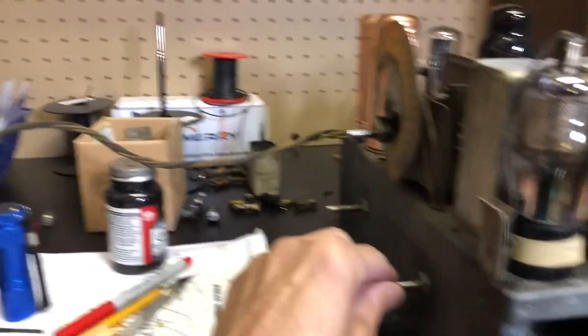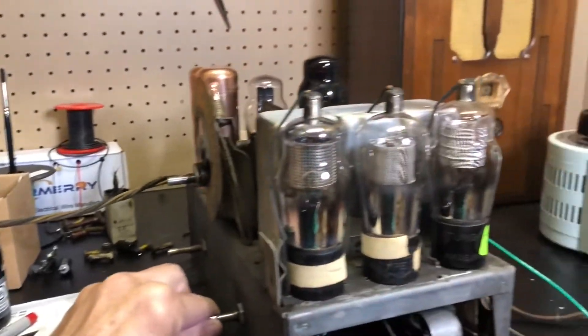The new electrolytics are in and so far no fire. It's been playing for about five or ten minutes or so. So far so good.